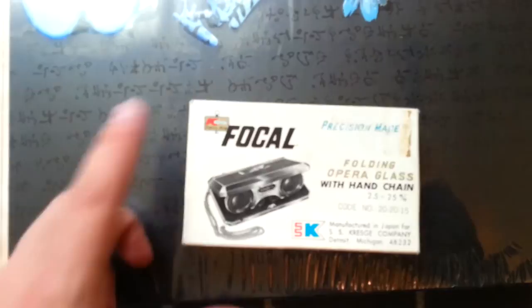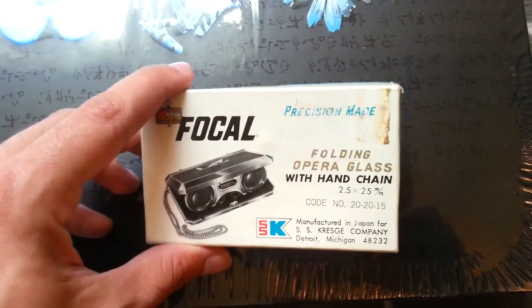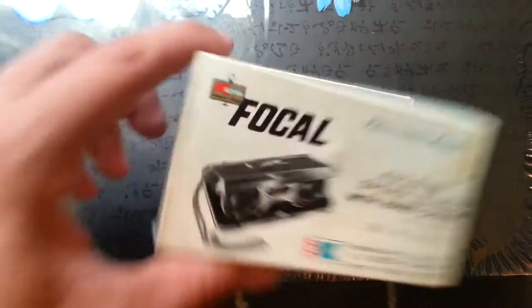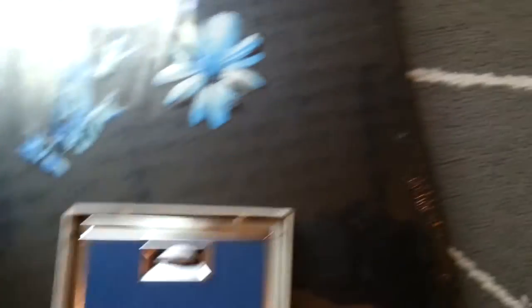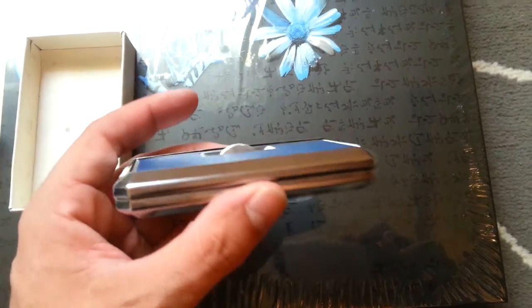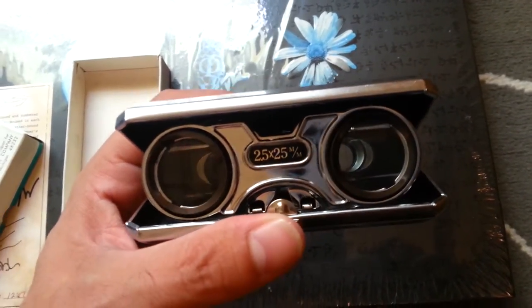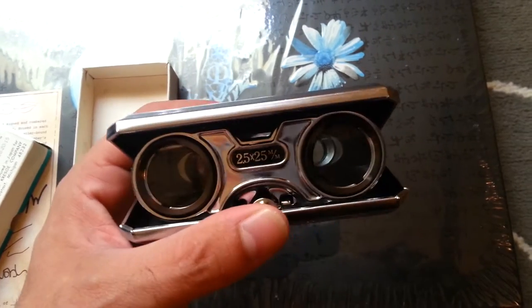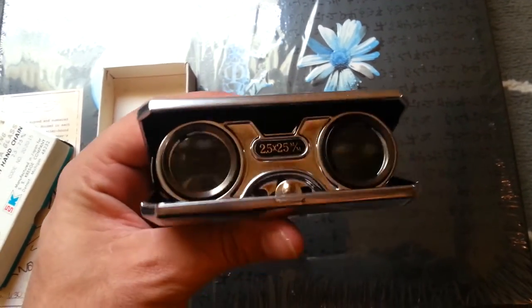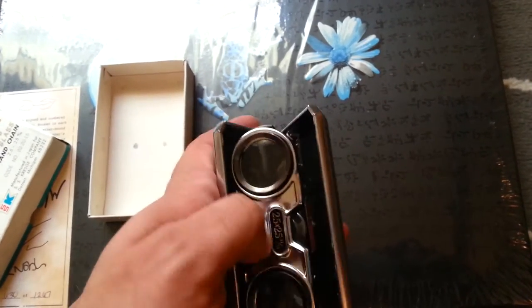This little guy — this old school Focal from Japan, manufactured in Japan for SS Crazy Company or whatever. This is Detroit, Michigan. Old school Kmart, basically, if you look at the old logo. Focus, you bastard. It's a focal binocular set. It's got a blue top instead of a black top, but I actually kind of like that so I don't even think I'm going to paint it. Pop it open — it's got the 2.5x25 M over M, got the curved nose piece. It's in a sealed thing and it's a functional set of binoculars. This is what the observers use in Fringe, so I felt the need to get one of these.